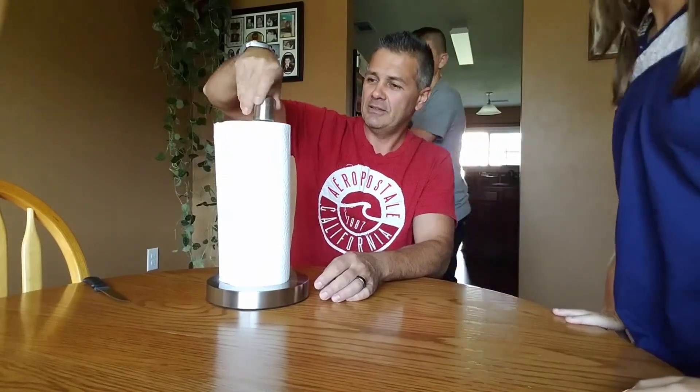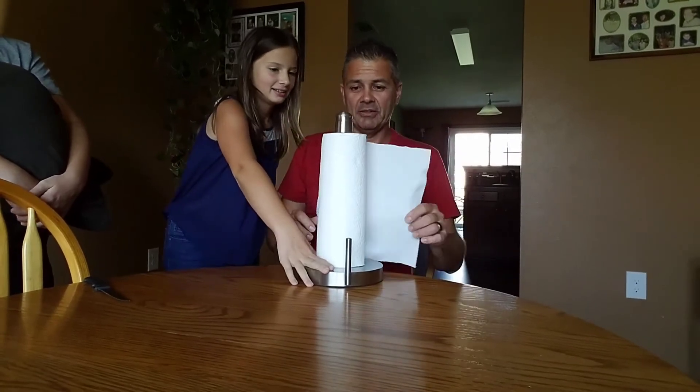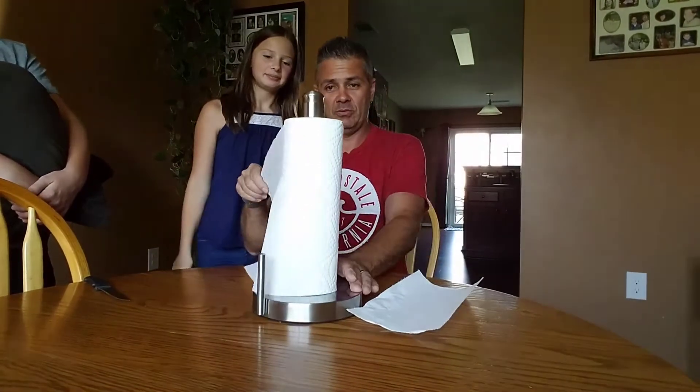You put this on. You screw this little thingy on here. And then — perfect paper towel holder puller. You have to pull it first. It's not moving. Wait, let's try. It's perfect there. Oh, that's how you do it.